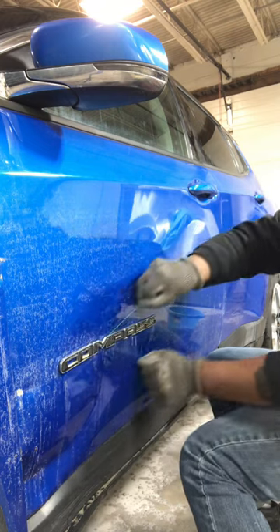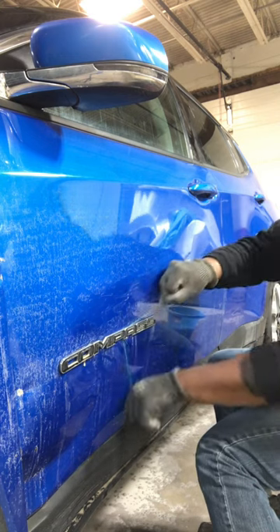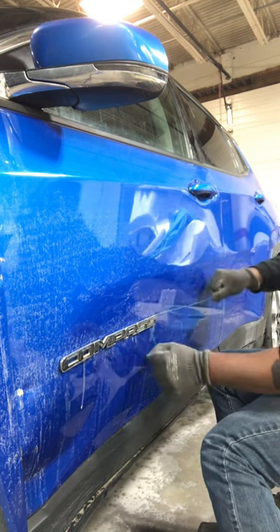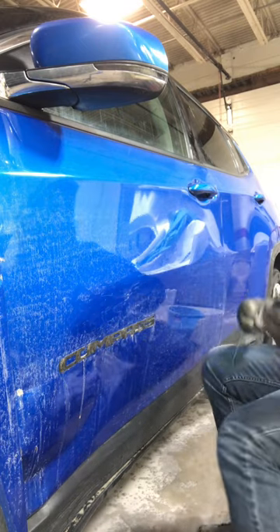Just slicing in between that adhesive so we get it all the way through, and voila — just like that it's off.